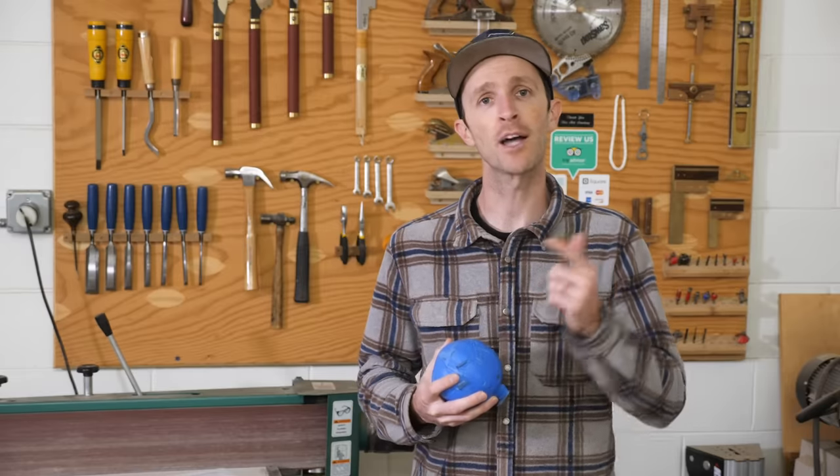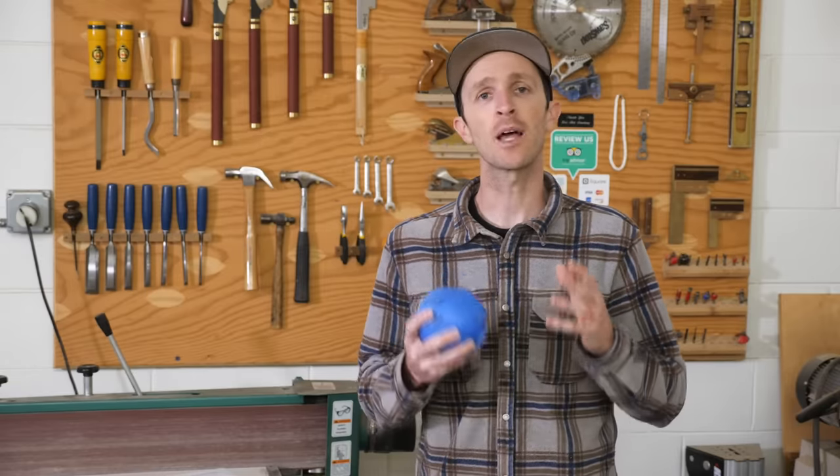This next tip comes from Mike Poe — he didn't give us a social media account to plug, so if you see him on the street give him a high five. Thanks, Mike. This tip has to do with dialing in cuts, and more specifically dados and grooves.